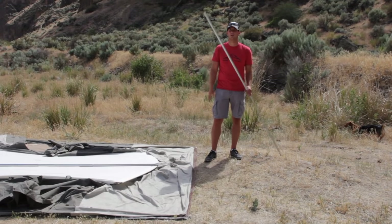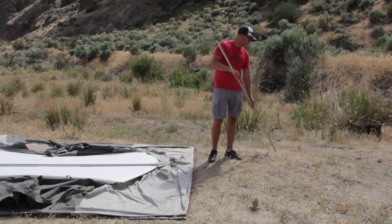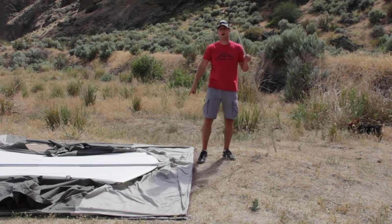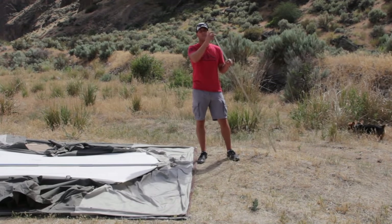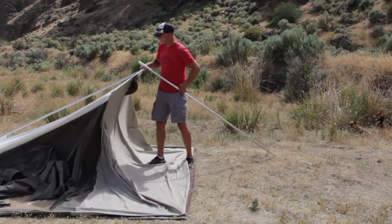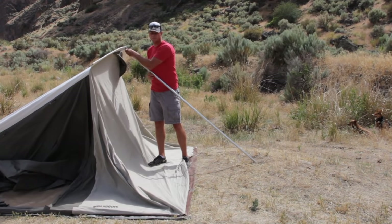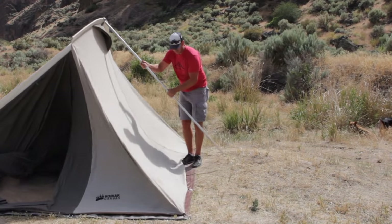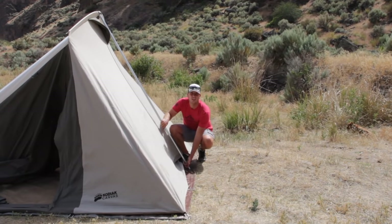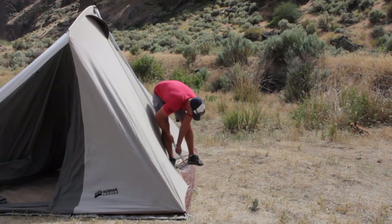Now that the top is assembled, we're going to raise the sides. These are the hollow poles — the reason they're hollow is that knob fits right into the top of them. You lift the pole up, put the hollow end into the knob, then lift it down. On the bottom there's a little hook, and you go ahead and lift that up into the hook — and that's how you raise the side.